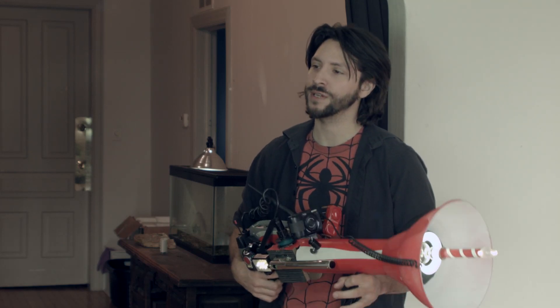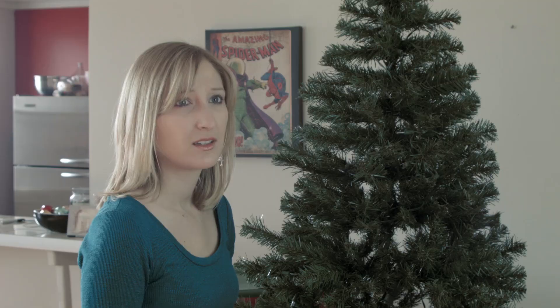Come on honey, we trim the tree together every year. Yeah, but I spent like hours on this thing. Yeah, I know, we could have been done by now. But this can have it finished in seconds.